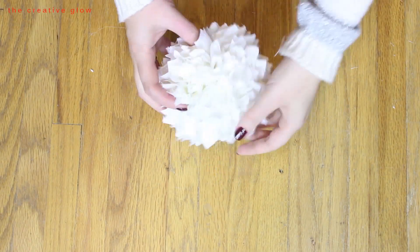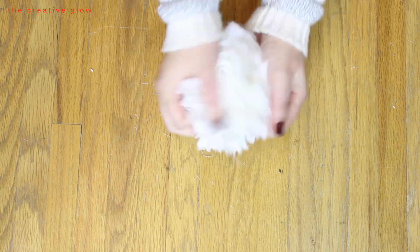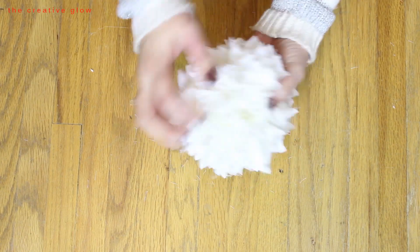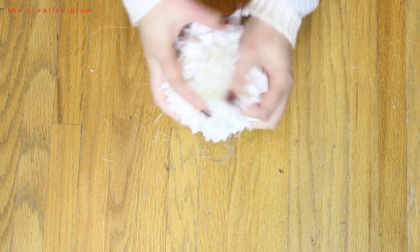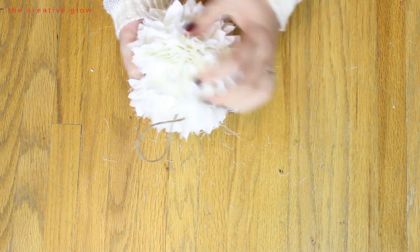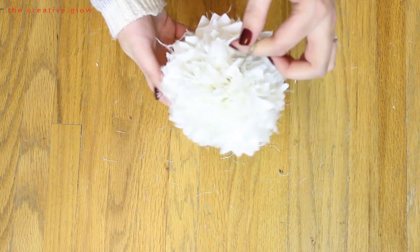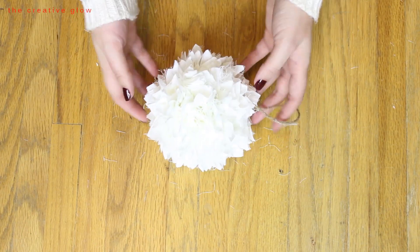The final step is to get the ball roughed up so it really fits its name — rag ball ornament. Just rub your hands over it and get those threads to start to fray. That's really going to make it look nice and raggy, exactly the way we want it. Once you've done that your ornament is complete — it's super simple and they look really cute on your tree.